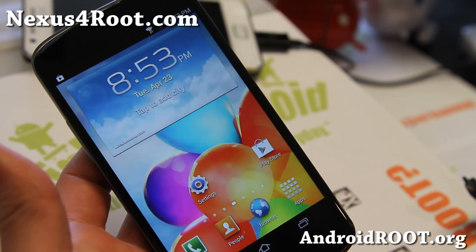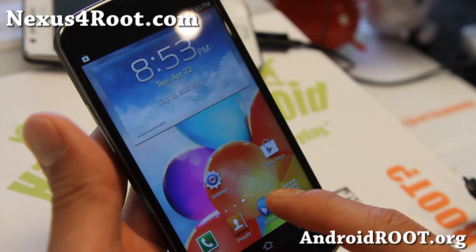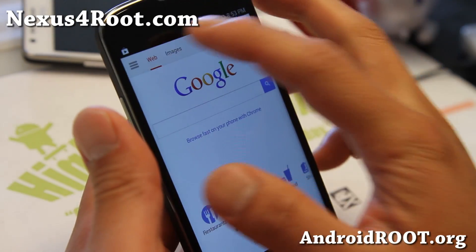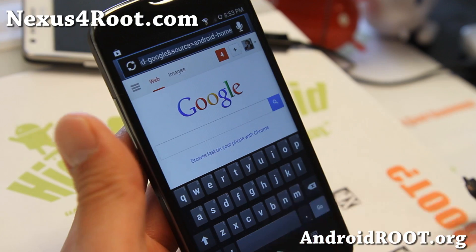Do let me know what you think, and if you have a Nexus 4 — any of the Nexus 4s — don't forget to sign up for my email list at Nexus4Root.com. Also if you're on YouTube, please hit that like button and the subscribe button.